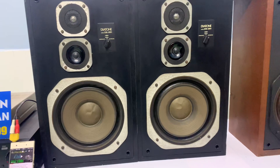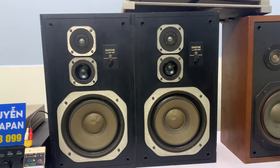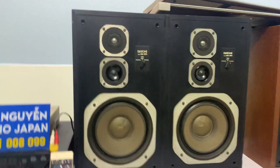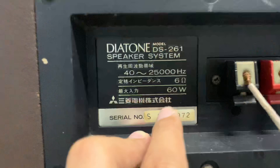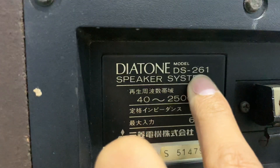Chiều cao của loa là 55cm, chiều ngang cả 2 loa là 64cm. Cặp loa này có công suất là 60W một hùng, 120W trên cặp loa. Trở kháng của loa là 6 ohm, DS-261.